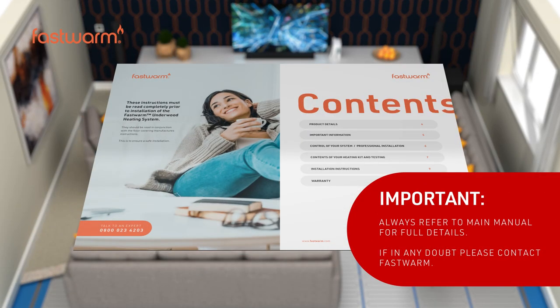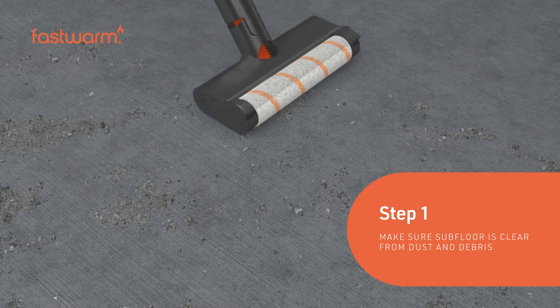Always refer to the installation manual for full details. If in doubt, please contact Fastwarm technical support.